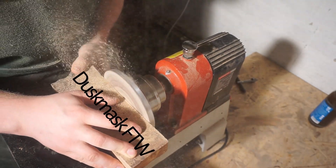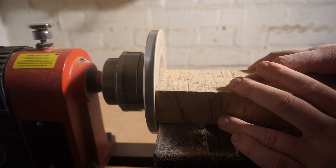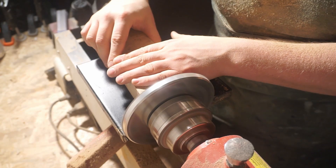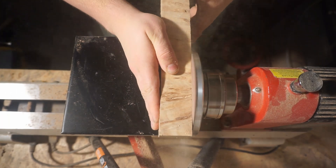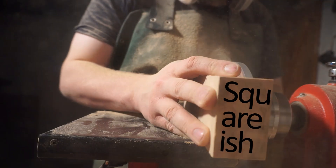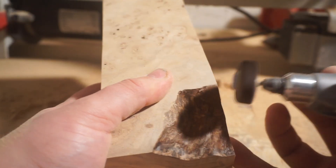I started by sanding the edges smooth and made the whole thing kind of square. For that I used my lathe's plate sanding attachment. Next I cleaned the edge of the burl with my proxen dreamer.